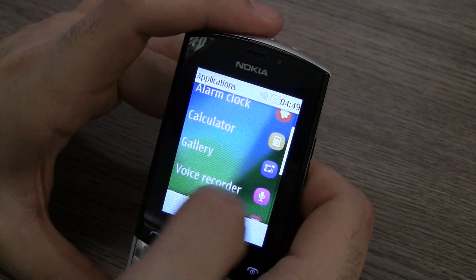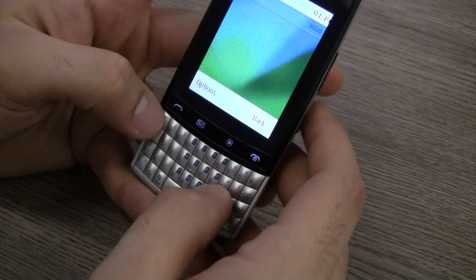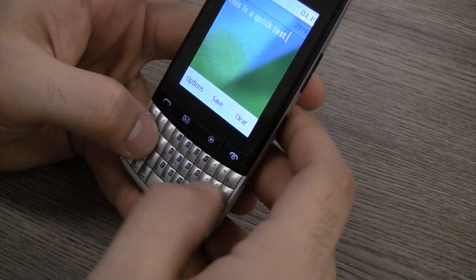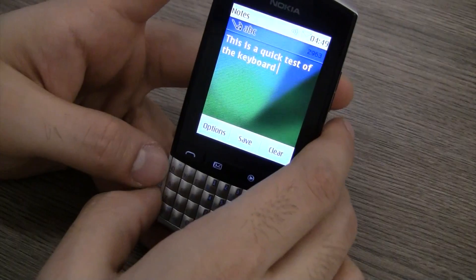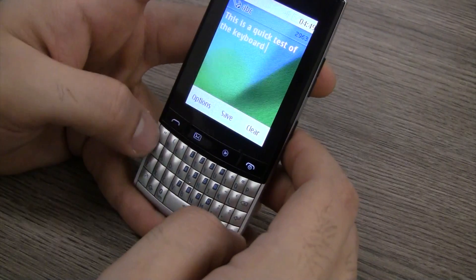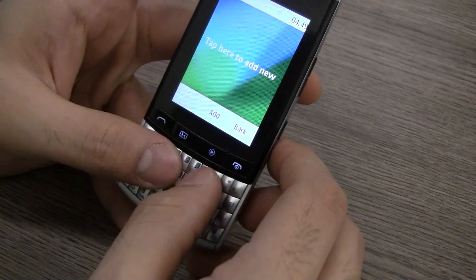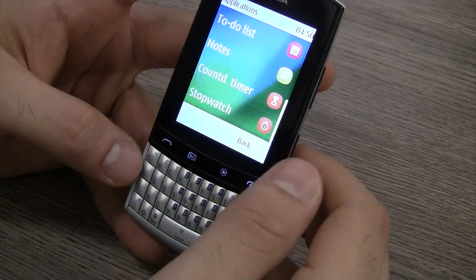You also have an alarm clock, calculator, gallery, voice recorder, to-do list, and a notes application. Jumping into the notes app to quickly test the keyboard — it's a little difficult to type on this keyboard, especially because all the keys look the same. I missed buttons and had to look at the keyboard while typing. It is tactile and nice to type on, but the keys are not separate or differentiated — there's no taper, they're completely identical. It's difficult to spot, for example, the I key from the O key.